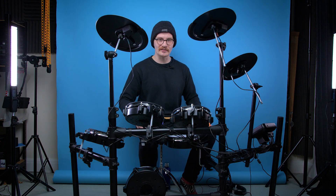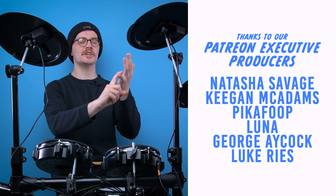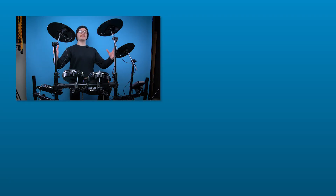And with that I think that's going to be it for another edition of Looted. Shout out to Keegan McAdams, Natasha Savage, PikaFoop, Luna, George, Aycock, and Luke Reeves on Patreon — thank you very much for your support. If you liked this video hit like, if you liked all our videos hit subscribe, we've got more videos on the way. You can follow us on our social pages, join us on our Discord server, and if you want to support the channel further check out the link in the description to our Patreon page where we are now uploading monthly exclusive content. We'll see you guys in the next one — have a good one.